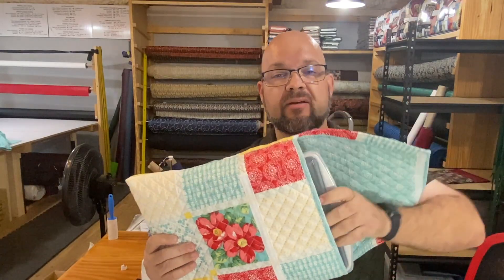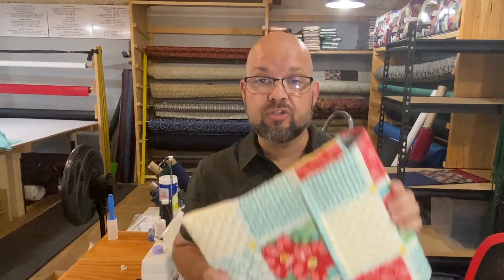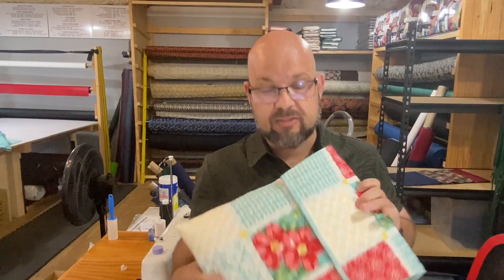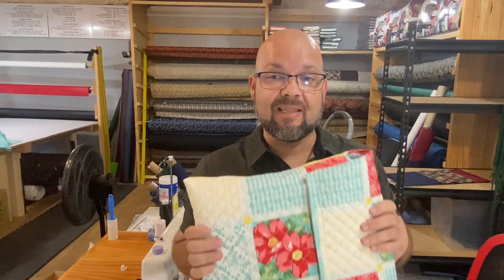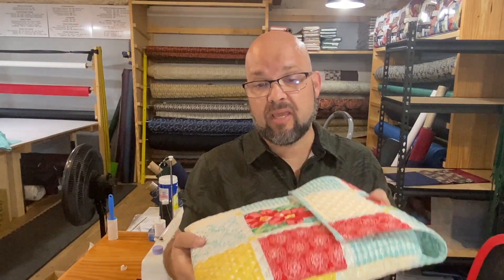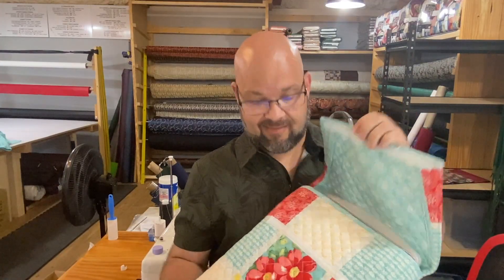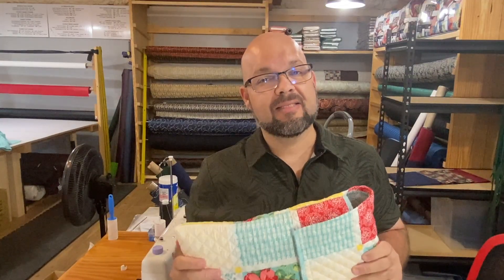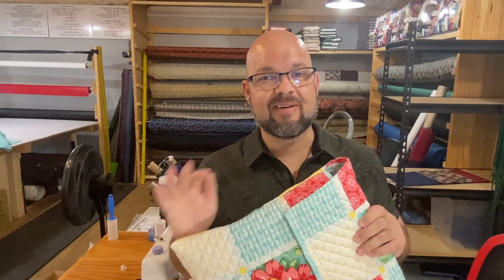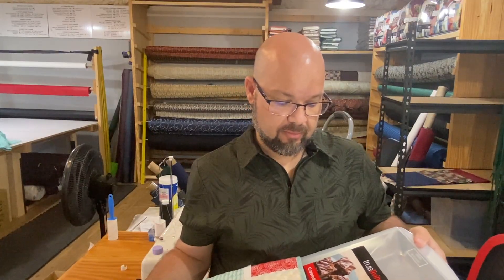That's how you create an envelope-style casserole holder with essentially two store-bought placemats. This is so much fun, so easy, and it's a way for you to coordinate with what the person already has on their table, match the rest of some gifts you've made, or bring as a lovely welcoming gift for family Christmas or wherever else. It's soft, padded, protected, and stylish. If you've enjoyed this placemat hack, please like and subscribe to the channel, and until next time — stay crafty! Oh, I just wish it had something in it... brownies!